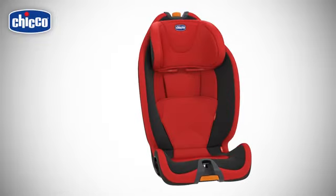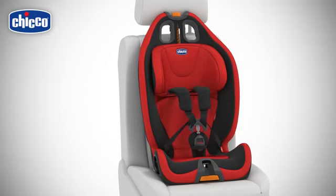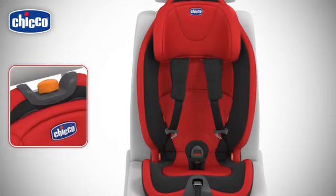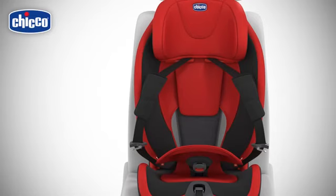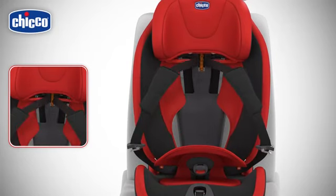Changing the configuration of the child car seat from group one to group two or three is very simple. Release the child car seat harnesses from the buckle. Turn the knob to raise the headrest as much as possible. Remove the lining of the backrest. Unfasten the flap located on the backrest. Let the integrated harness straps pass under the diagonal red belt guides.